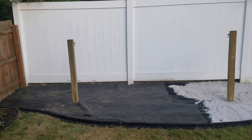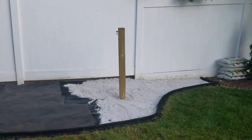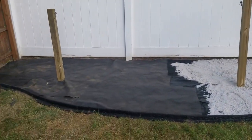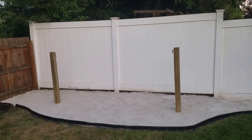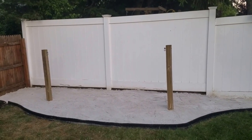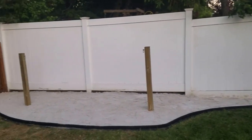I got all the weed block down and all the edging in. Now it's just a matter of putting down the sand. I finished putting out all the sand and everything's looking good. Now I just need to put out the hammock and some accessories and we should be good to go.